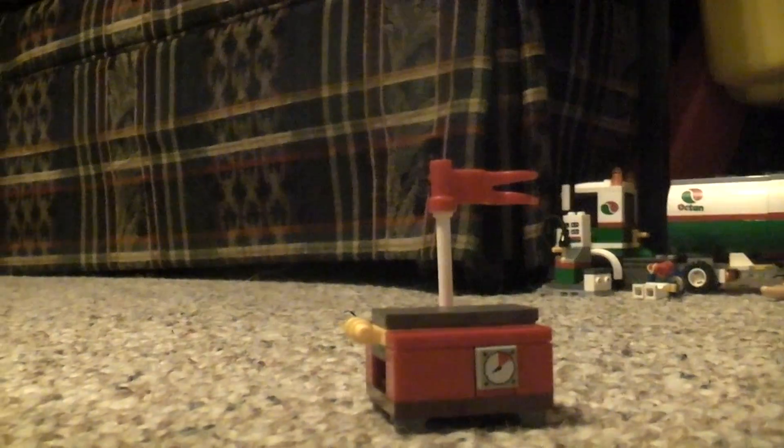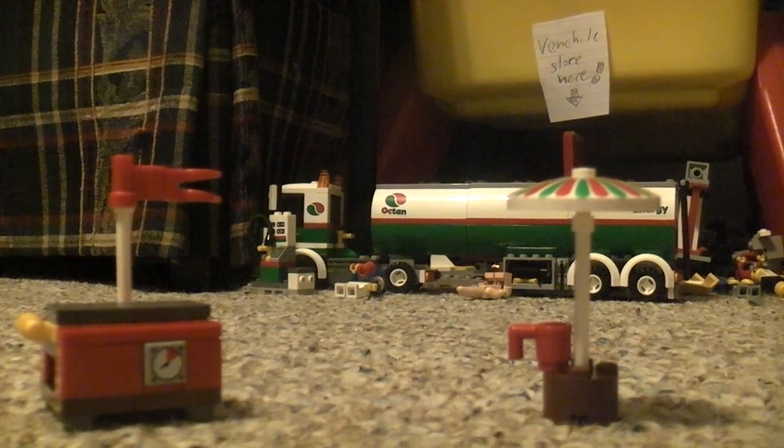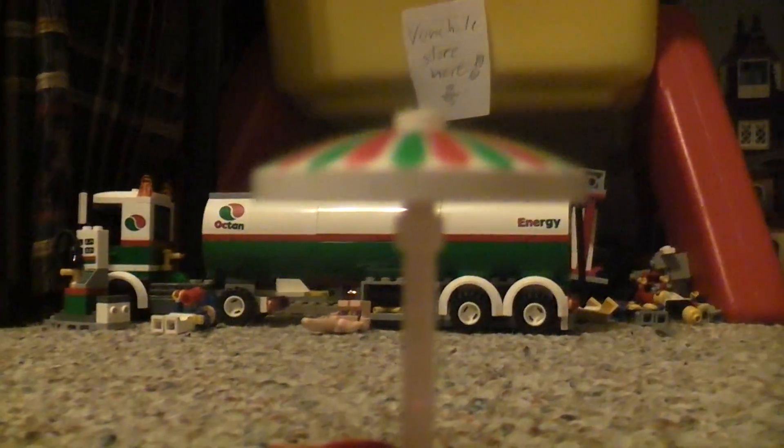Now here's the grill. I lost Squidward's lounge chair, so it was just unbuilt with a little cup.